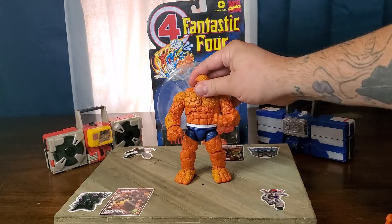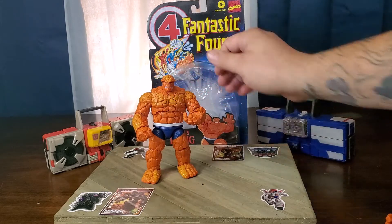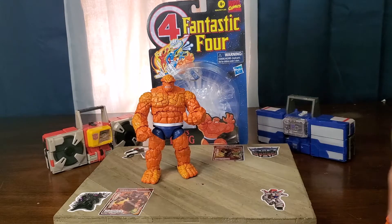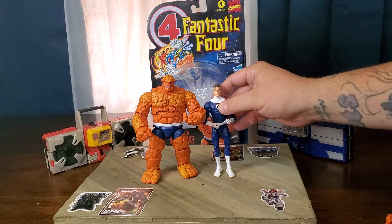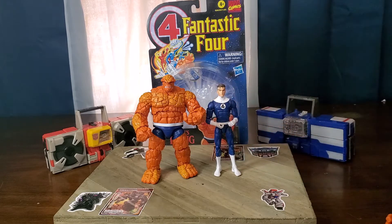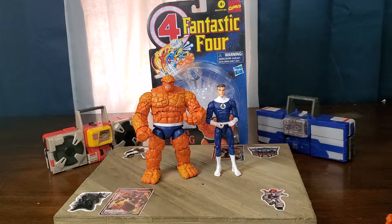I'm going to go ahead and bring in Mr. Fantastic for some scale. As you can see, The Thing is of course bigger than him — very well done.